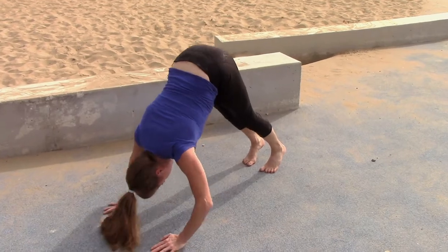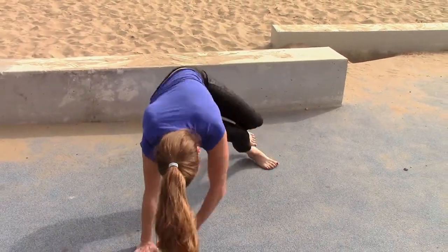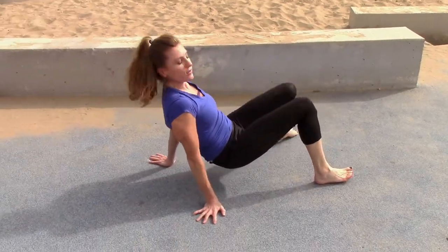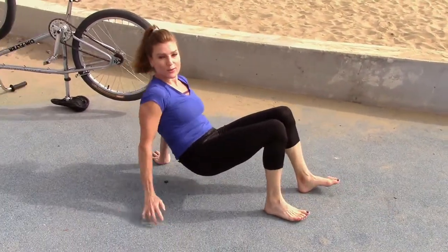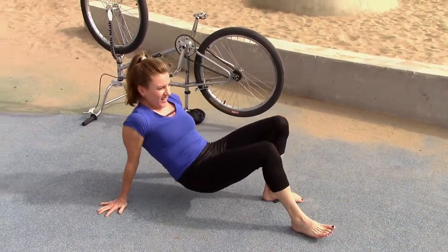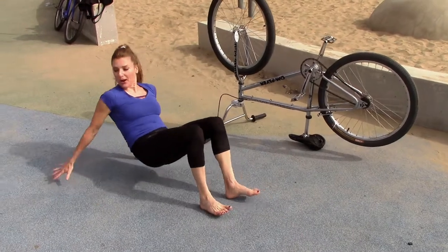One, two, three, four, five. Flip it over. Okay, it's our last round. And really lift those hips up. This is great for the triceps, and those arms will be looking super duper.